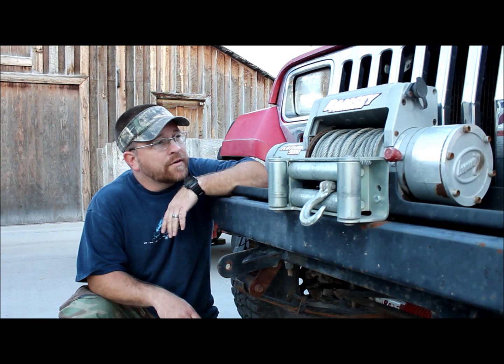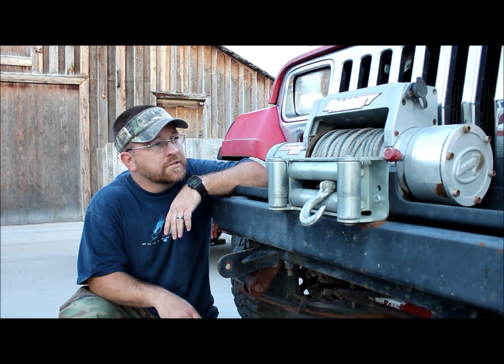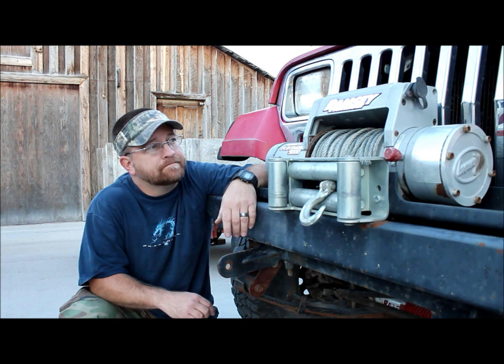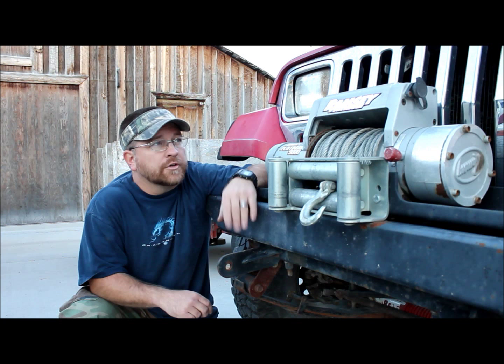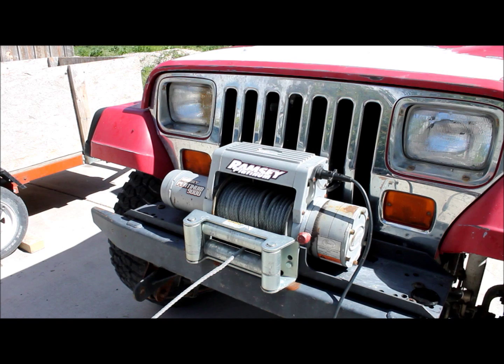Hey, this is Tyler for BleepinJeep.com. I've had this old Ramsey Platinum 9000 for about 15 years, and I've only had to fix it twice — once about six years ago, and then a couple of days ago I went to use it and the cable would spool out but it wouldn't spool back in. I thought maybe it was the same problem as last time, but it turned out we had to do some diagnosis and actually repair a couple of pieces. Come with me — I'll show you how we resurrected the Ramsey.